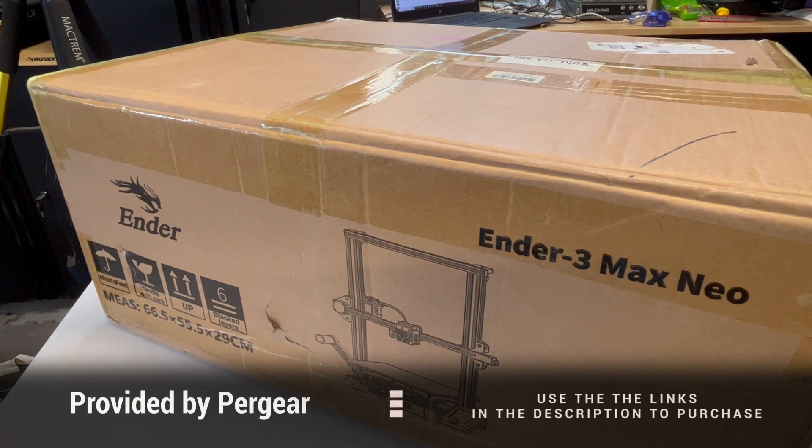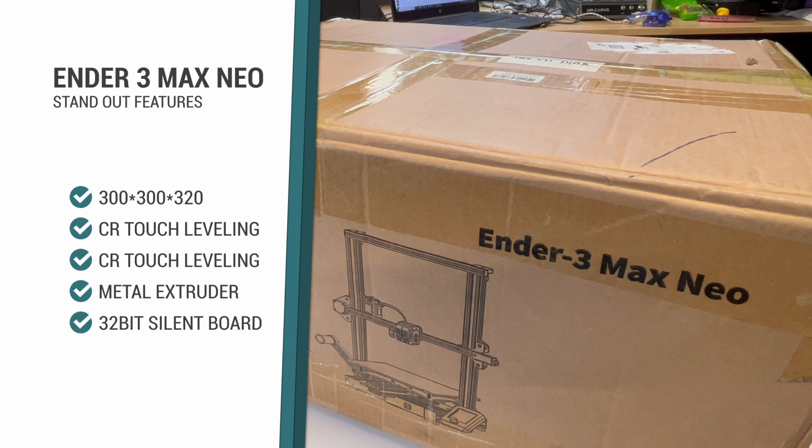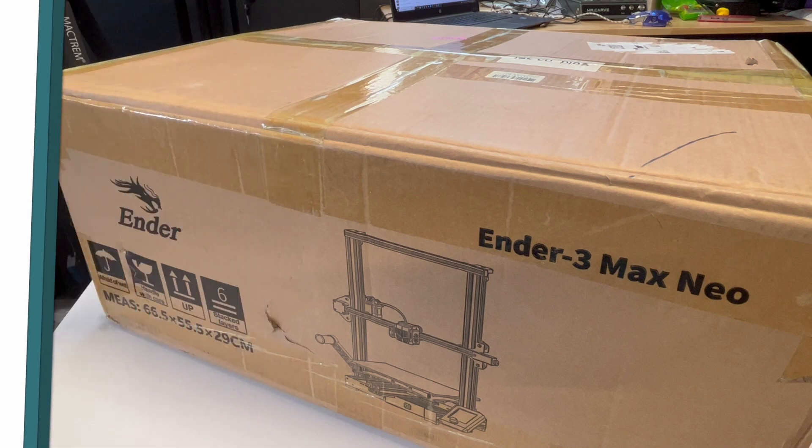And this is the Ender-3 Max Neo. You can purchase anything that you see here in the links below. Some of the standout features are a 300x300x320 build volume, CR Touch leveling, dual Z-axis, metal extruder, and a 32-bit silent board.